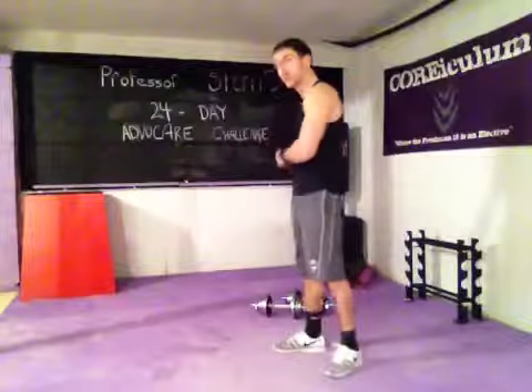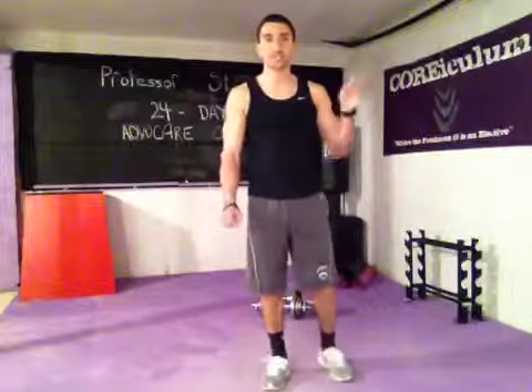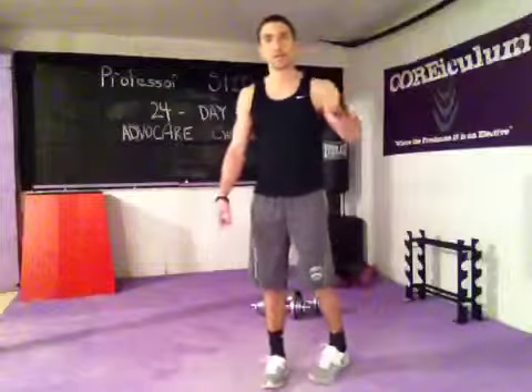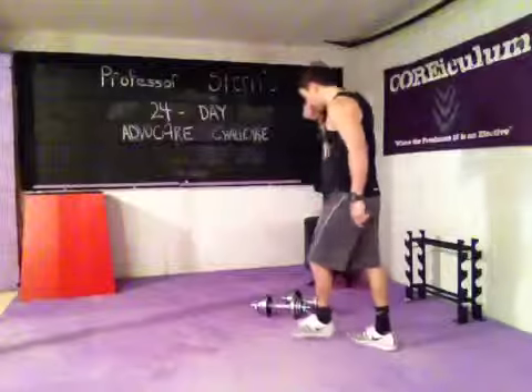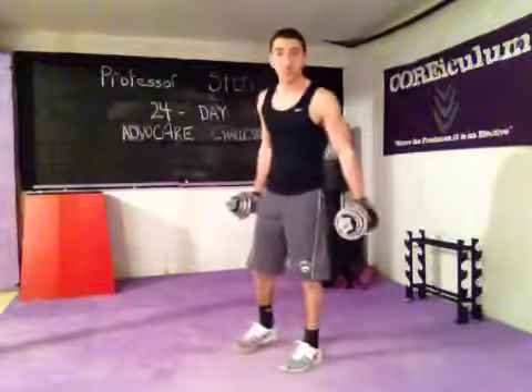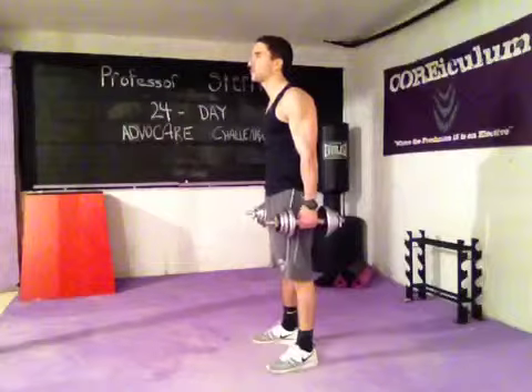I got 6 explosive moves with your dumbbells and body weight, and you're going to do 7 reps of each move. So that's 6-7-8: 6 moves, 7 reps, 8 minutes, as many rounds in 8 minutes. You got your 2 dumbbells. 7 reps — that's the magic number for all 6 moves. Start that 8-minute timer and see how many rounds you can complete.